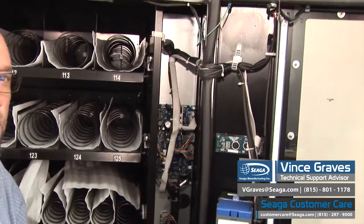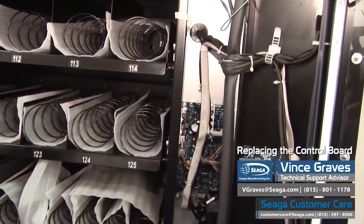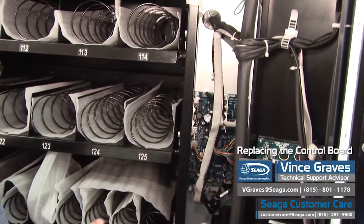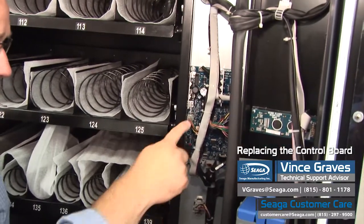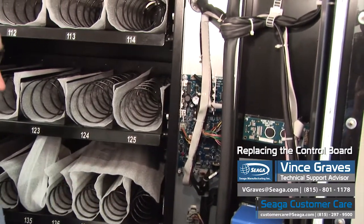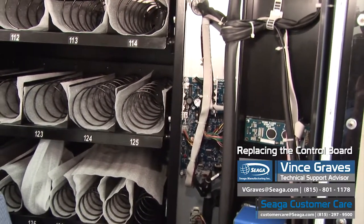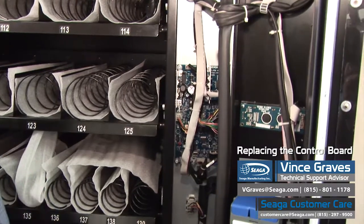When replacing the control board of your machine, the first and most important step is to unplug your machine. Anytime the machine is plugged in and you have to deal with any of these wire harnesses, it's very possible that you can short out the port on that individual harness and ruin your board. So make sure that you're unplugged.